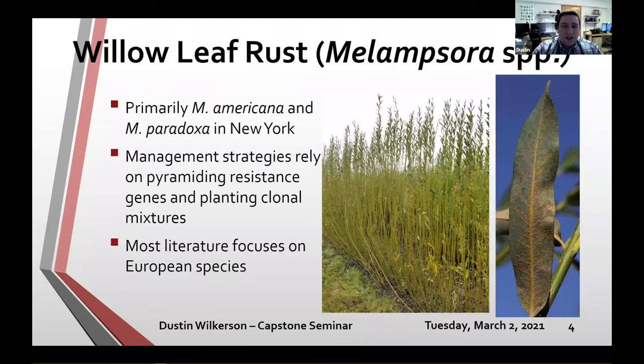Unfortunately, most of the literature focuses on European species of Melampsora and Salix. While there's a lot to learn from European work, when it comes to Melampsora americana or Salix purpurea, findings are only generally applicable and not very specific. Resistances identified in European willow species don't necessarily connect to what we have here.